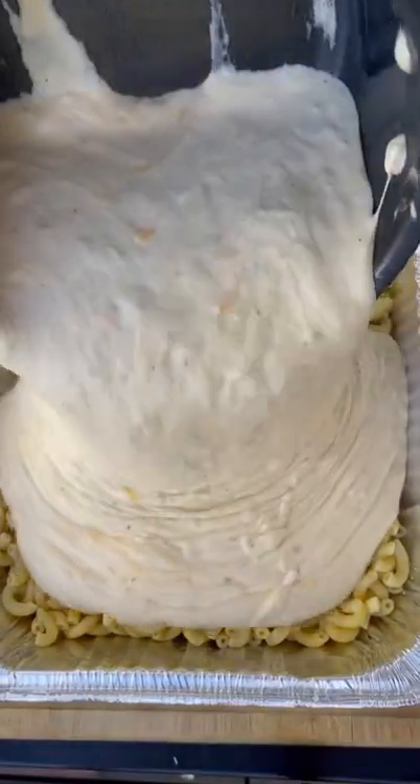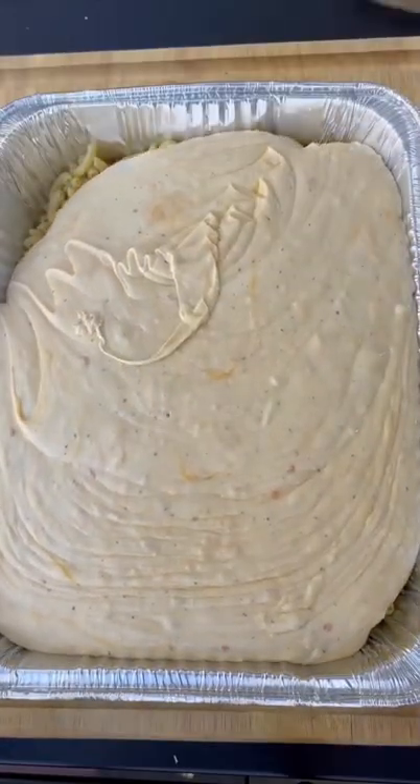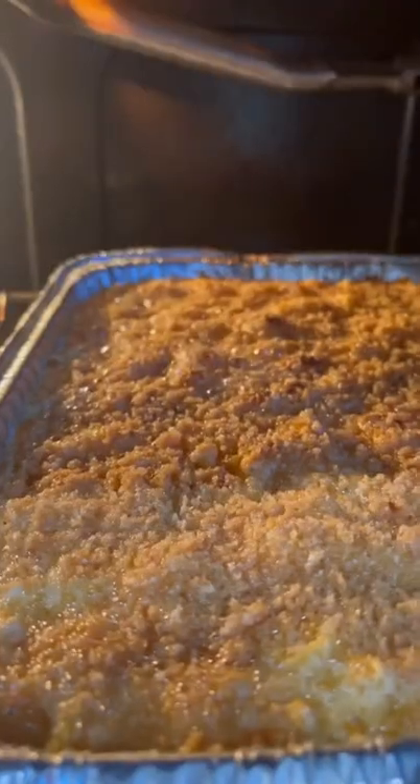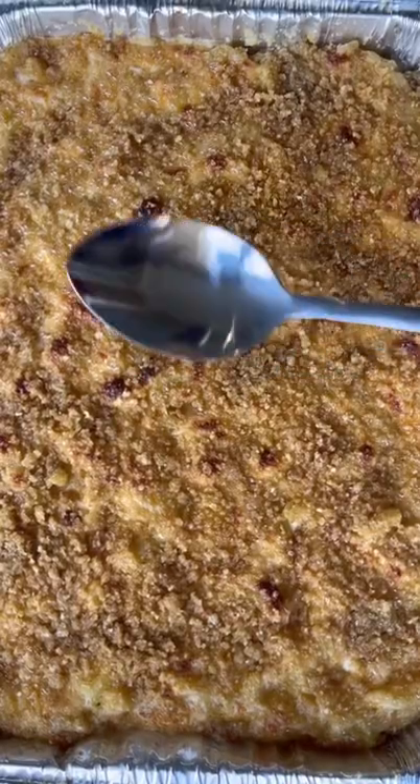Pour the melted cheese over some parboiled noodles and mix it in thoroughly. Top the mac and cheese with a generous portion of pork panko, then we're gonna smoke it at 225 for one hour. Broil it on high for 10 minutes, then you have some.